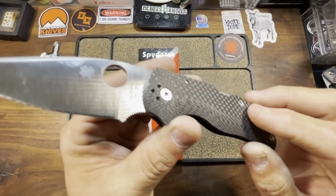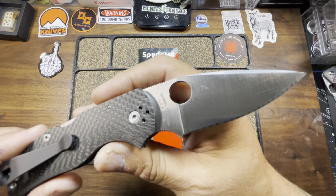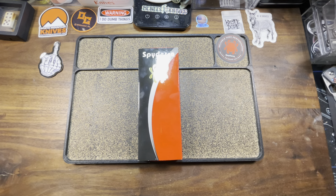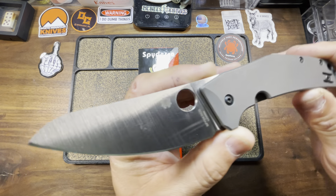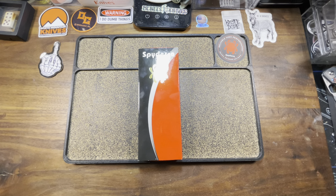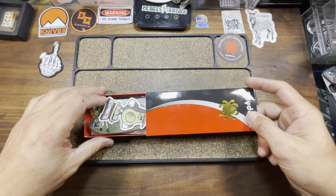Or they could have really changed the game and given us one of these — Cerakoted the titanium and given us that FDE blade. That would have been iconic. But no, that's not what they did. They decided to go this route, which is the Para 3 in the lightweight configuration.